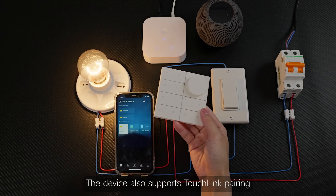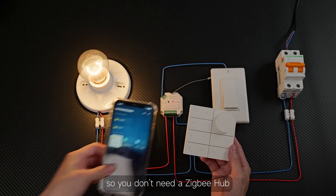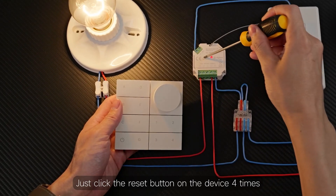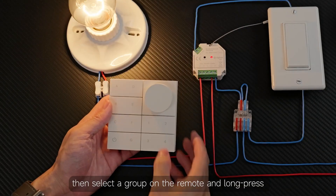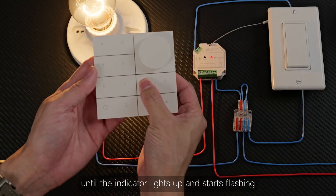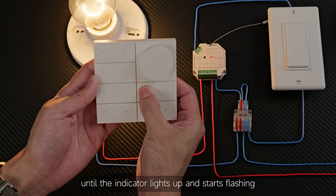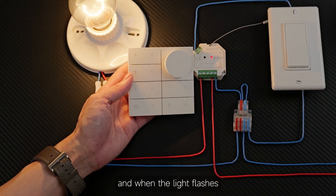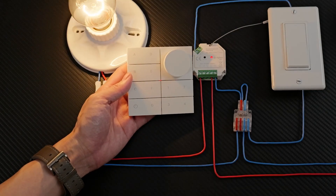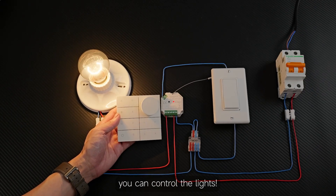The device also supports touch link pairing, so you don't need a Zigbee hub. Just click the reset button on the device four times, then select a group on the remote and long press until the indicator lights up and starts flashing. Bring the two devices close together, wait a moment, and when the light flashes, you know they're paired successfully. After that, you can control the lights.